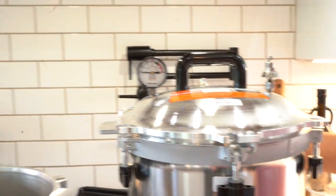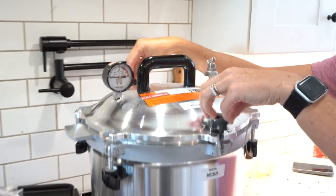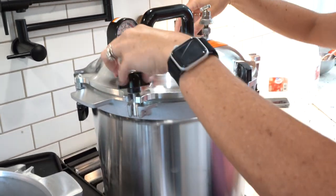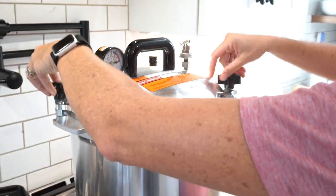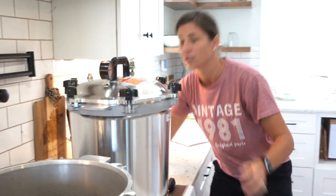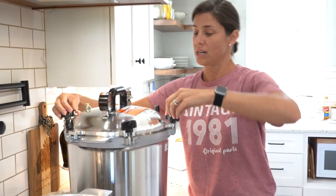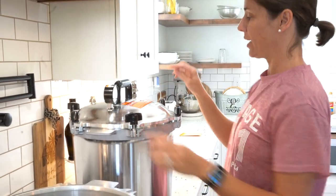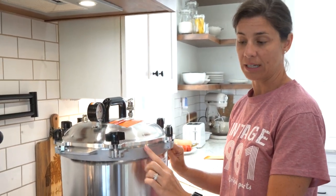Just like with the pressure canner, you want to tighten two at a time — the ones across from each other. I'm just barely tightening them right now to make sure everything looks even, then I'll go back and tighten them more. Tighten the opposite wing nuts at the same time to make sure it's all staying even. If you try to tighten one at a time you're going to end up with your lid all cattywampus and not have a fairly even space.